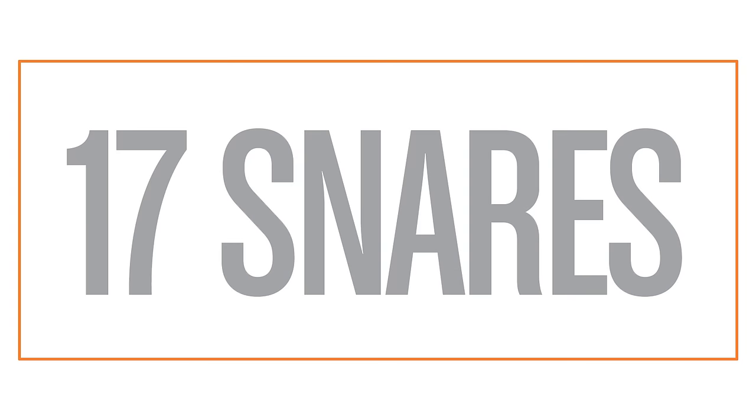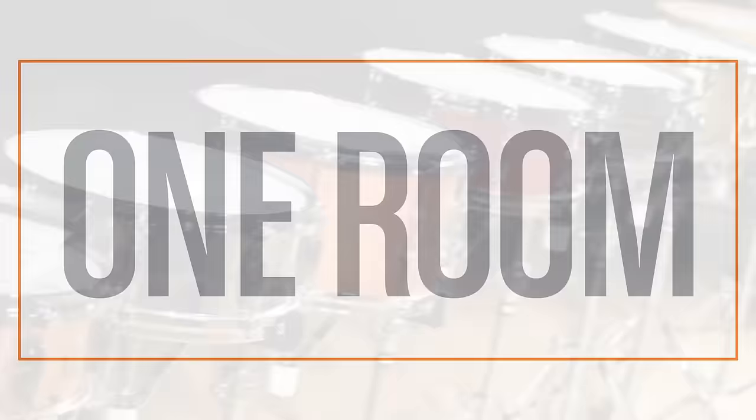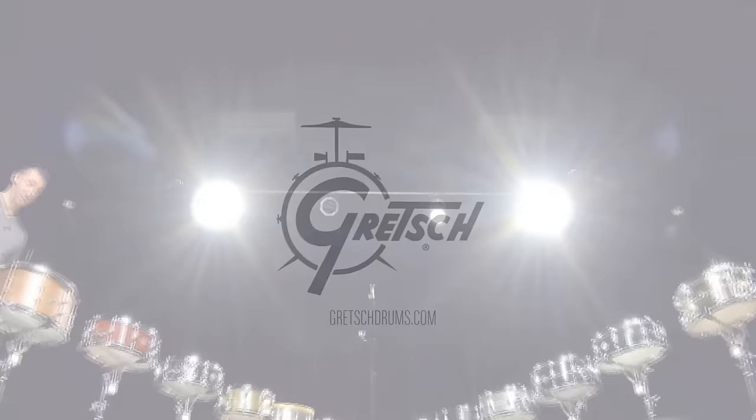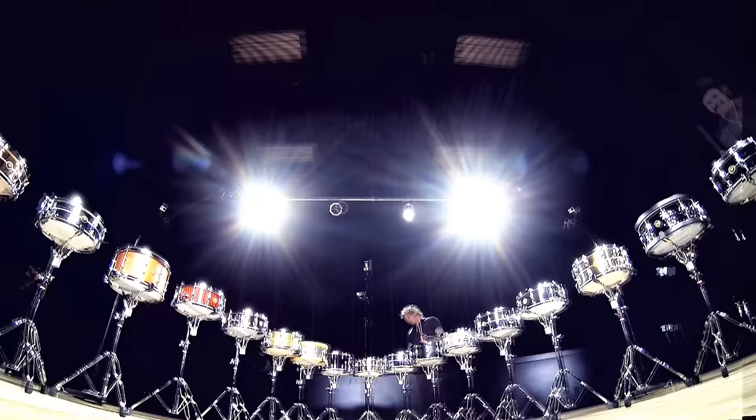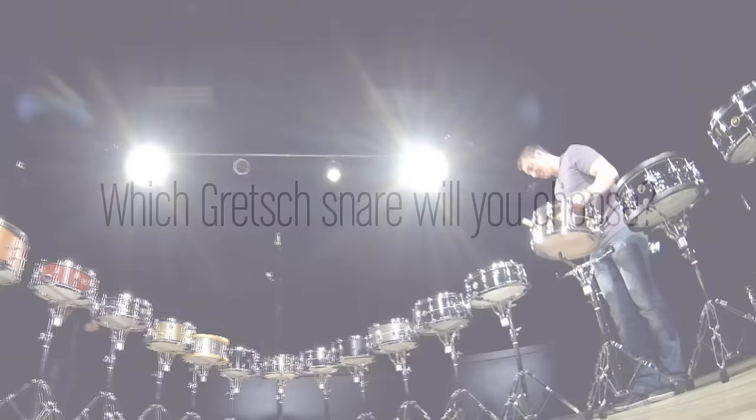My favorite so far, I think of that one. I like that one. Love that sound. That's not my favorite. She's the one. And the winner is... I love this thing! That right there is your rock and roll snare drum. I like that one a lot. This is my all-time favorite. It's a hard choice.